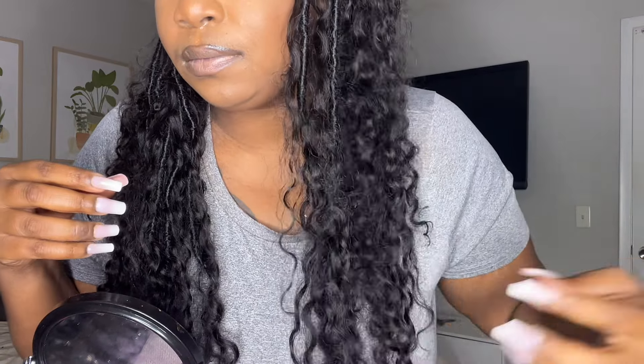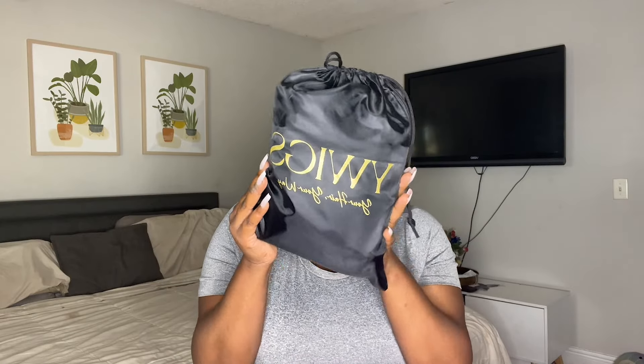Hey girl, welcome back to a new video. Have you ever considered knotless braids but didn't want to sit for hours? You should try these boho knotless crochet braids from YWigs Hair. Today we will be doing a tutorial. This is my first time ever attempting to do a hairstyle like this, but it came out really, really pretty. Huge shout out to YWigs for sponsoring today's video.